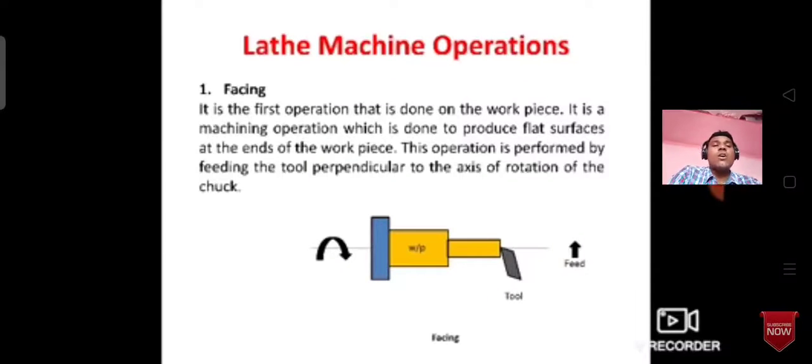Facing is the operation of removing metal from the workpiece by feeding the tool to the right angle. This machine operation is used to remove the metal and remove the rough surface. It is the same as the facing operation, which should remove the fault at the right angle axis of rotation.